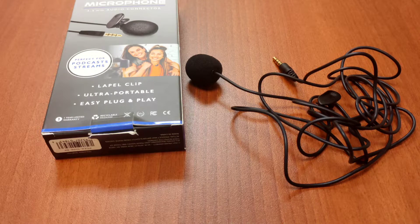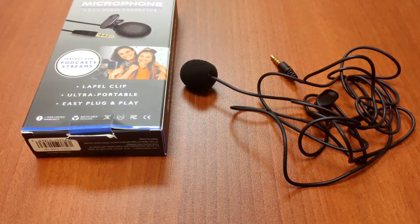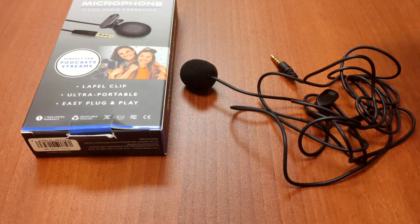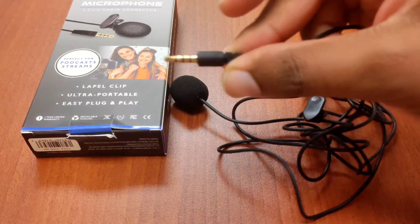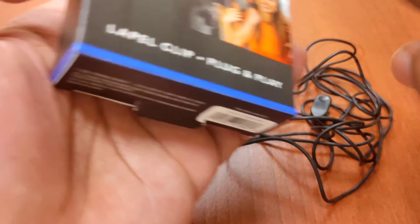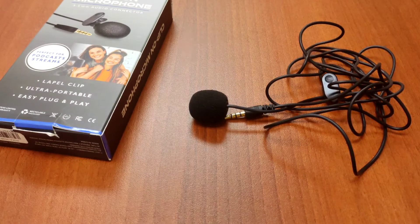This is all that it comes with. It does have some instructions inside the box — well, not really instructions. All it does is show you that attachment that 3.5mm headphone jacks normally have for recording. It basically lets you know you can buy that device separately; it doesn't come with it as an accessory. This is everything that you get.